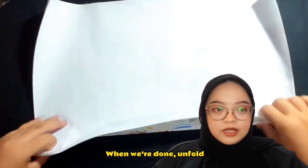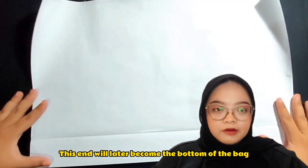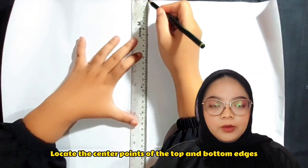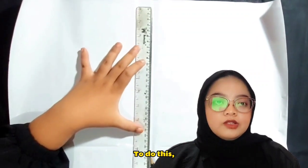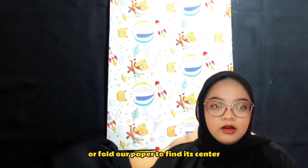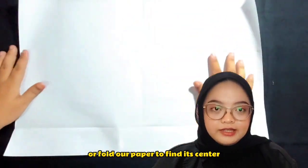When we're done with that fold, this end will later become the bottom of the bag. Locate the center points of the top and bottom edge. To do this, we can either calculate the center points with our ruler or fold our paper to find the center.